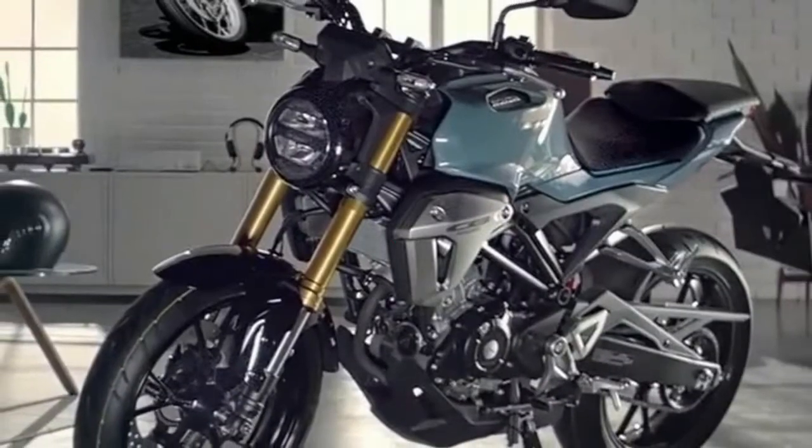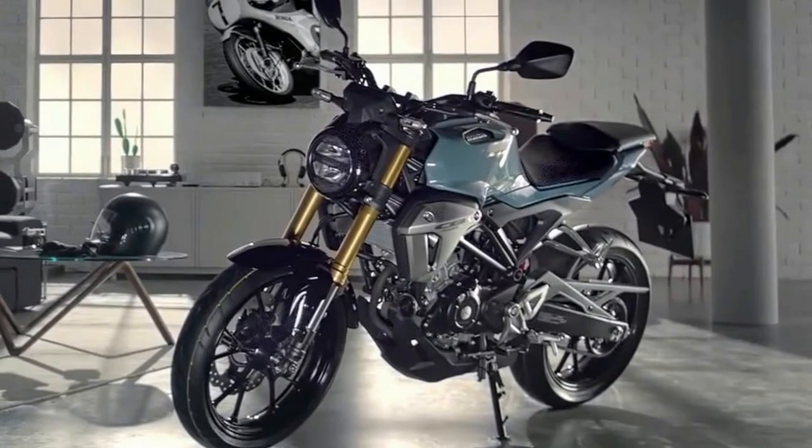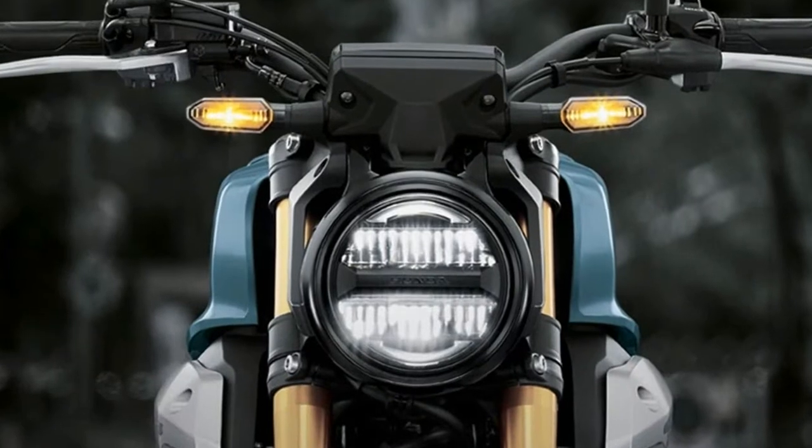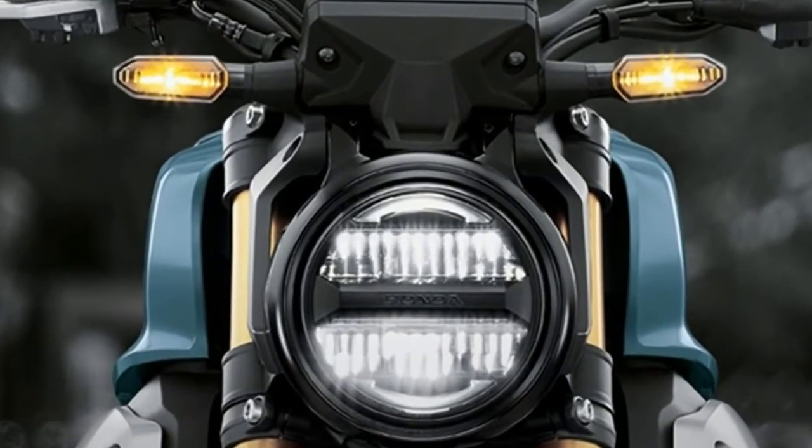The engine sits inside an inner pivot type diamond frame. The bike gets a 41mm upside-down front fork, which is identical to the one in the Honda X-ADV 750. The rear employs a mono shock unit.